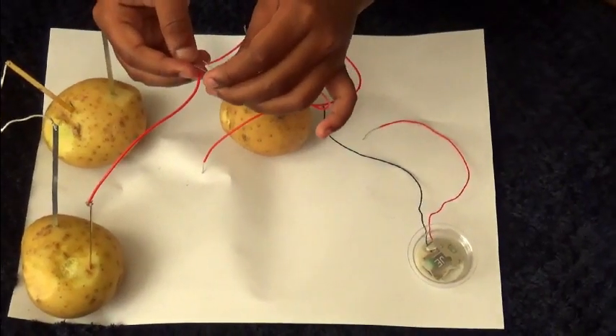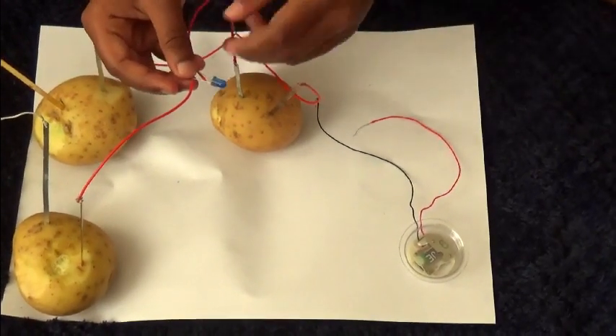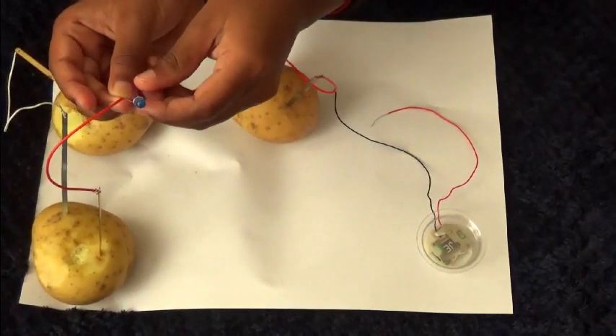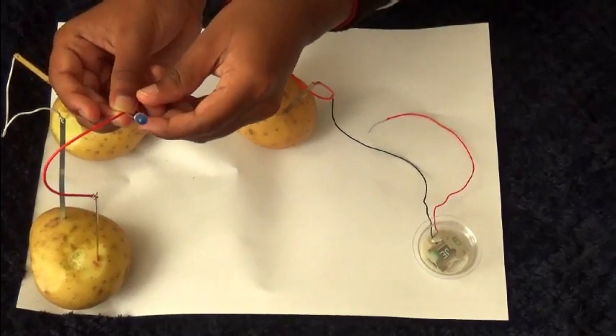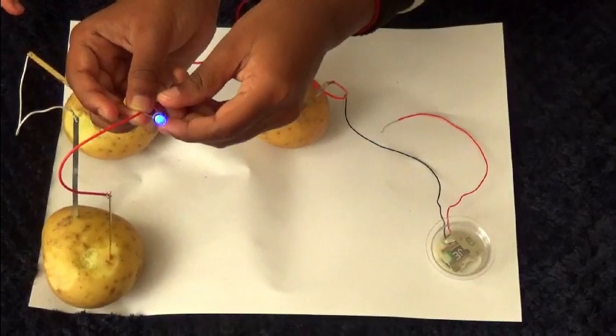Now we are going to change the connection to LED light. It's working — the potato is also a battery for the LED light.